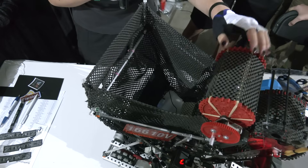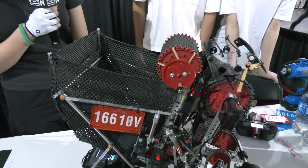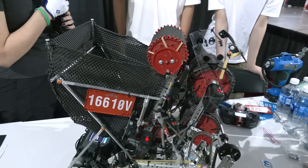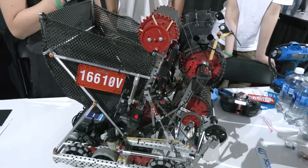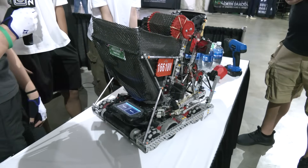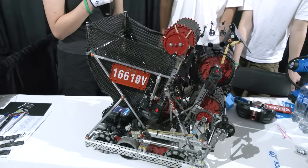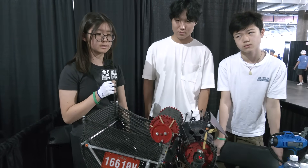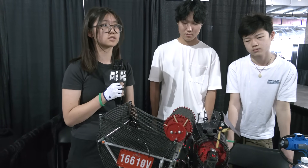Our roller up here can both score onto the long goal, which is the high goal, and also bring the block all the way into our bucket. Are there any changes you might be looking to make to your bucket? We were discussing making a snail design — more like a spiral — to prevent more jamming, because we've found the bucket still jams quite a bit when trying to score. We're considering that in the future. Would you potentially sacrifice capacity? Right now you're holding around 20. No, we're planning on holding the same amount because that capacity is perfect for skills and driving, so we hope to keep that maximum.